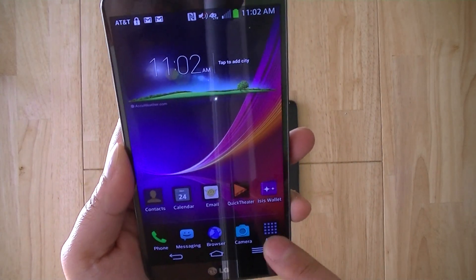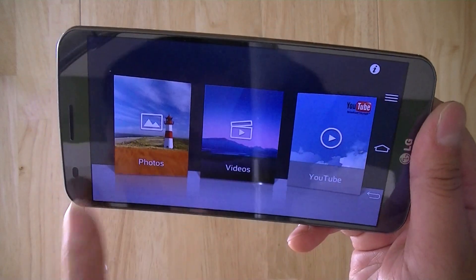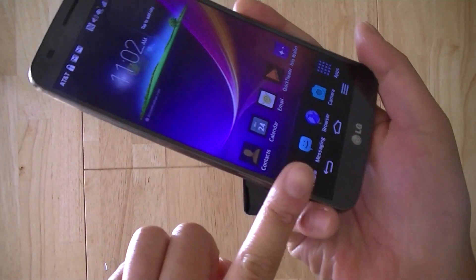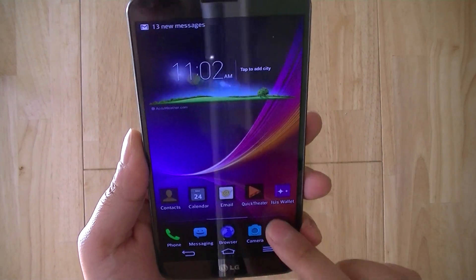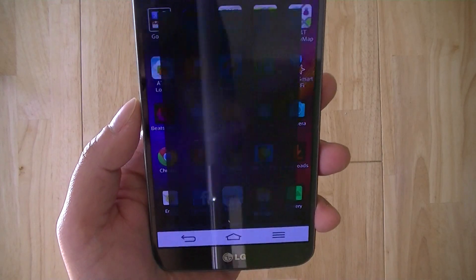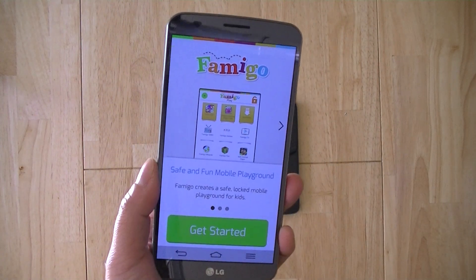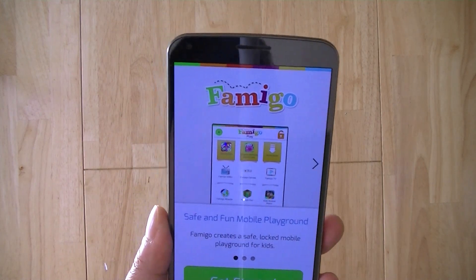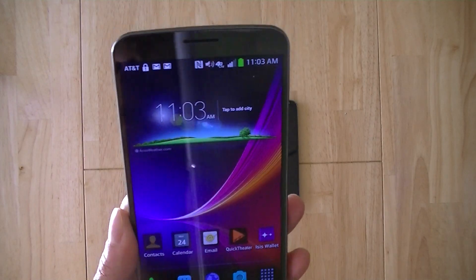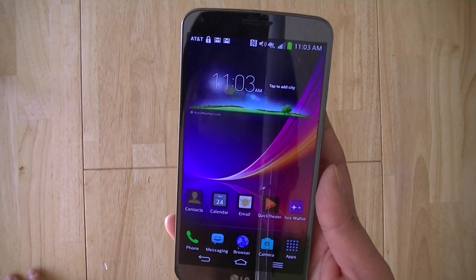LG and AT&T have also bundled several other applications. The Quick Theater app gives you a nice carousel UI for viewing your photos, videos, and YouTube content — a great way to take advantage of the immersive curved 6-inch display. Another notable app is Famigo, similar to HTC's Kids Mode: it lets you set a password and hand your phone to your child, restricting which applications are available so they won't have access to your email or other sensitive apps, giving kids the power of a smartphone without full access.